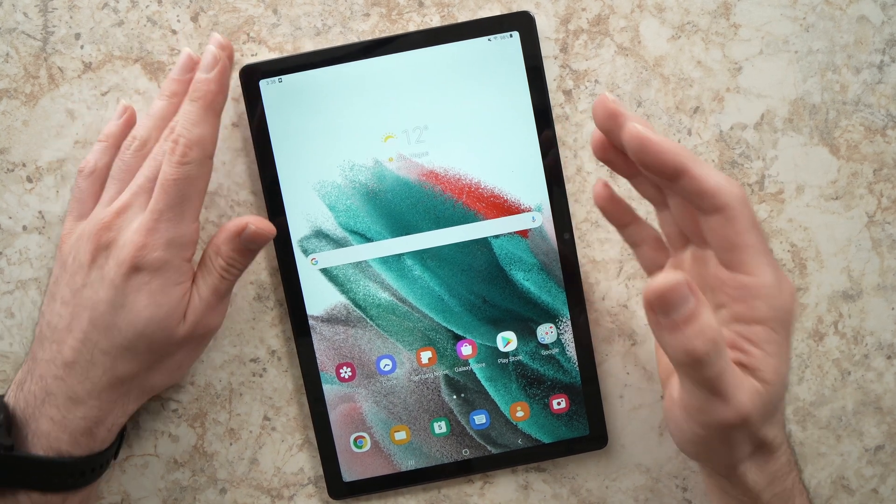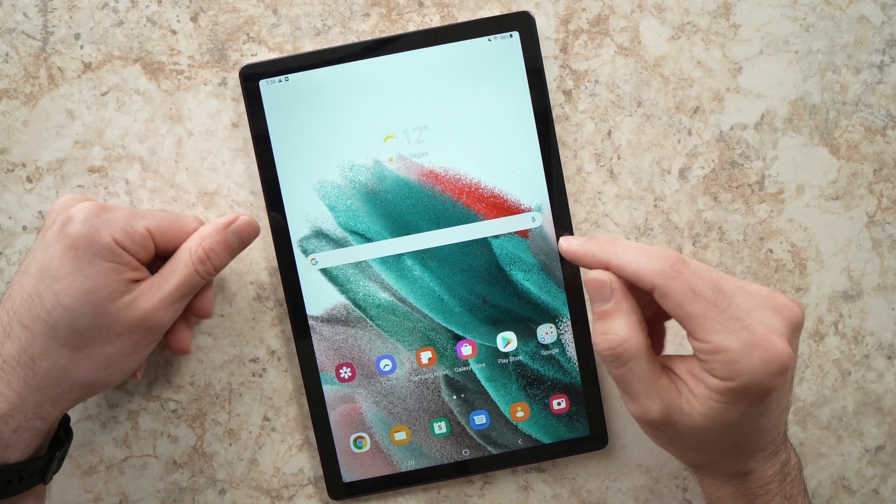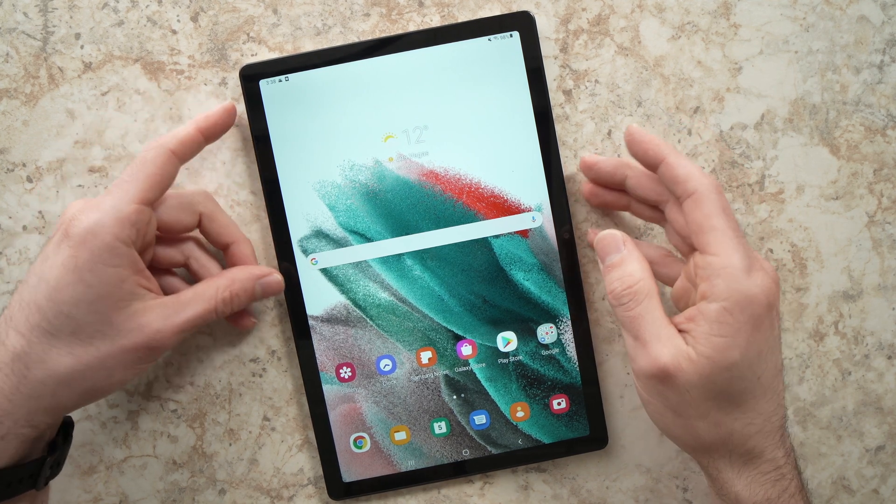In this video I'll show you how to restart and force restart your Samsung Galaxy Tab A8 from 2022.